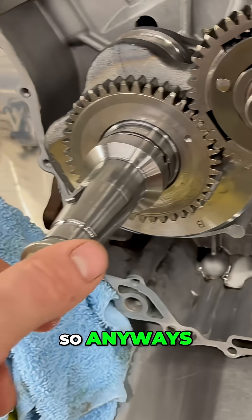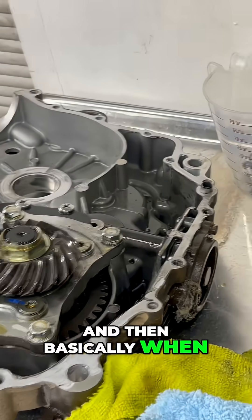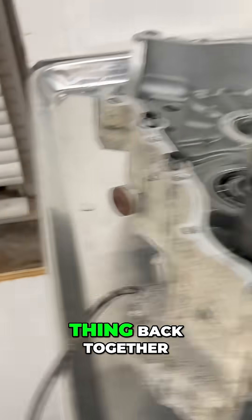So anyways, we found out we have crank damage. I've cleaned up the mess and basically when the parts come in, we got to figure out how to get this thing back together.